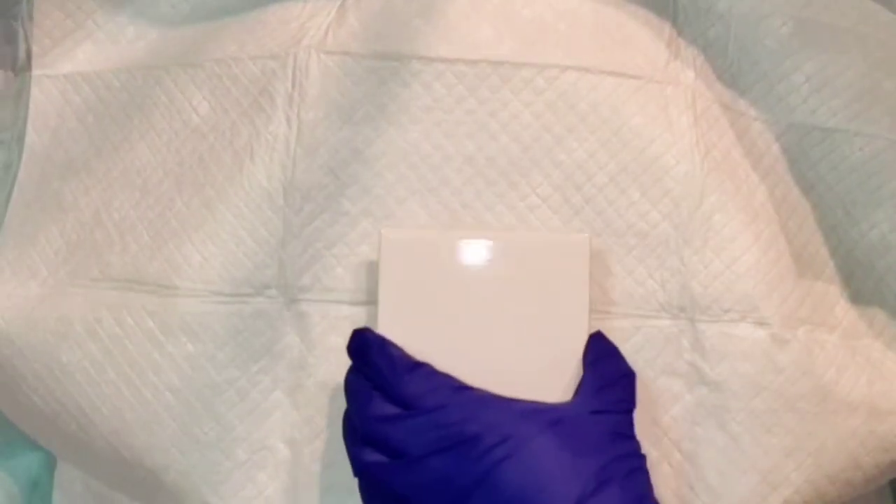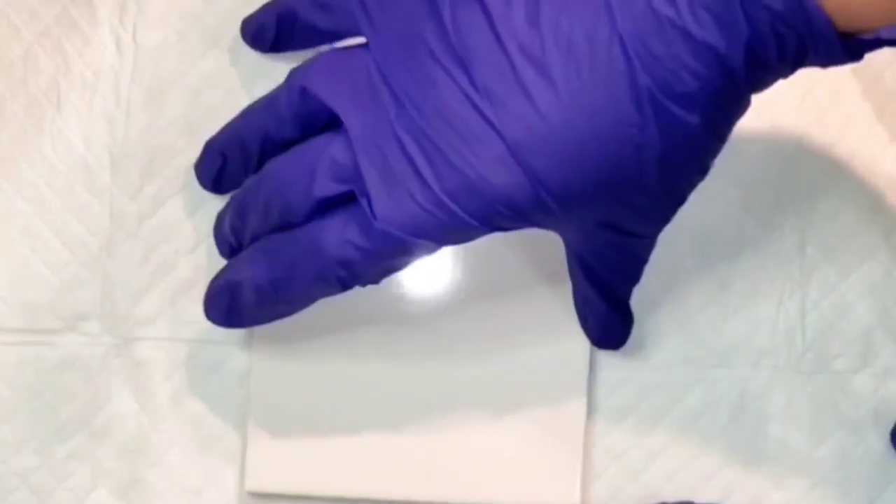Hi everyone, welcome back, this is Mandy. I'm going to do a set of coasters using the bloom recipe. I was going through a lot of my paint the other day and I realized I have a lot of paint that's been mixed up a long time and it's at the point where I either have to liven it up or throw it away, so I'm going to be using up a lot of old paint.